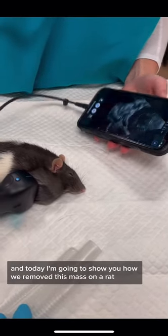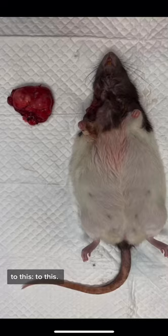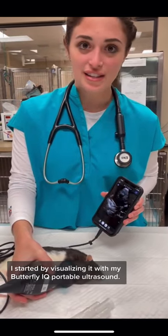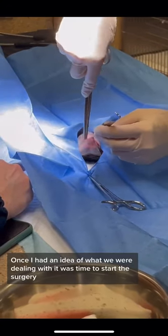It's Dr. Ellard, and today I'm going to show you how we removed this mass on a rat and went from this to this to this. I started by visualizing it with my Butterfly IQ portable ultrasound. Once I had an idea of what we were dealing with, it was time to start the surgery.